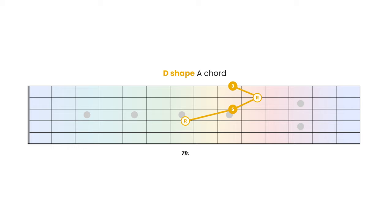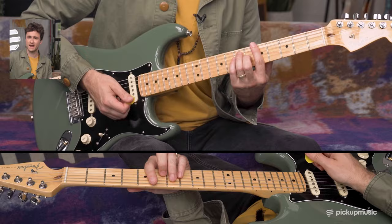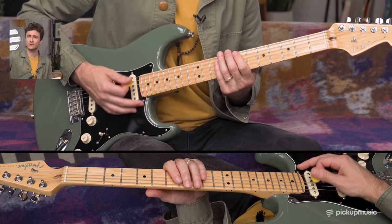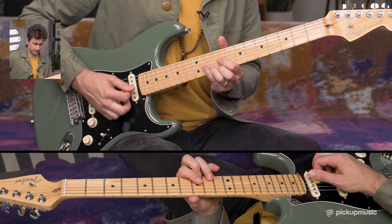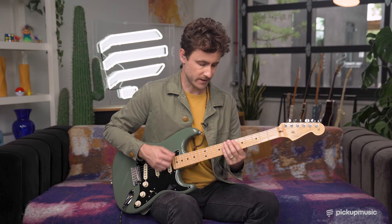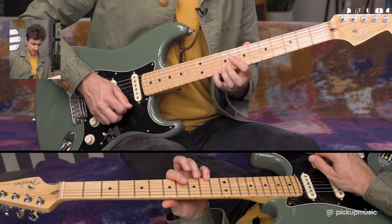Now we've arrived at the D shape, and admittedly this is a hard one to justify. Not a lot of people think of the D shape — you're more referencing the shape before it. In this case we've got an A chord, we're sliding up, and technically we would be in the D shape territory. But we don't actually visualize that shape until further up the neck. All the riffs here — I'm still just thinking of it as A major. We do hit the D shape up here, and this is a really cool thing that Hendrix plays.